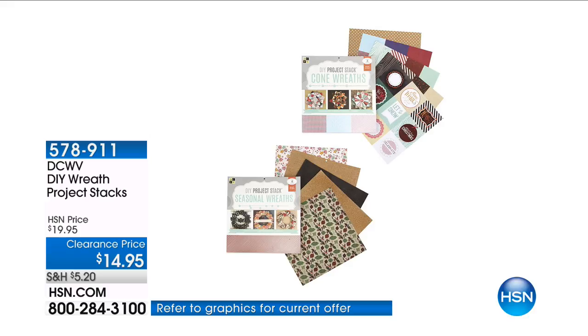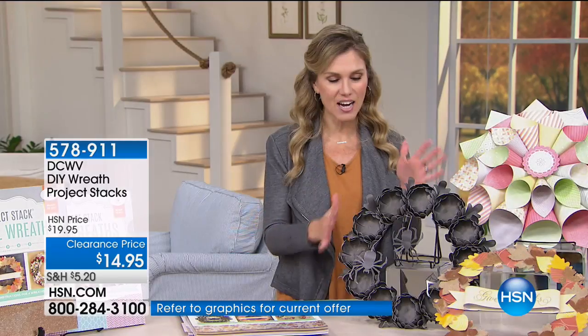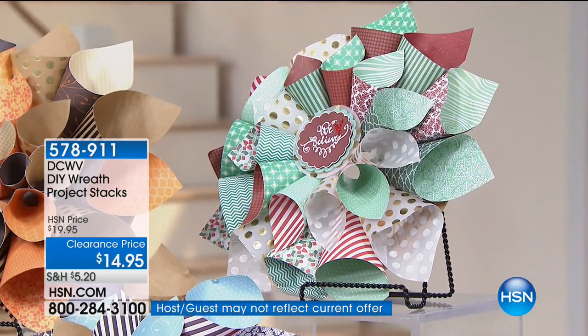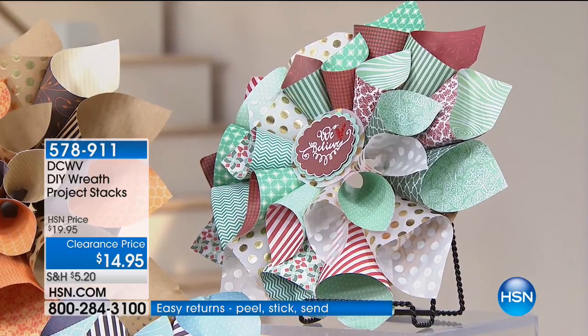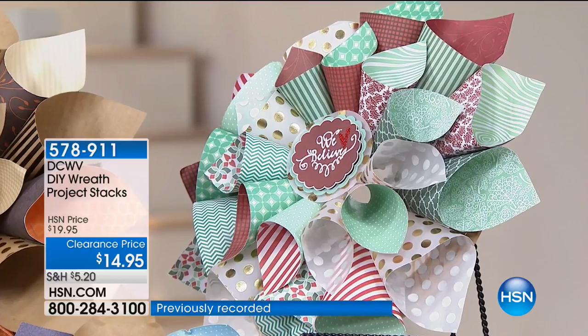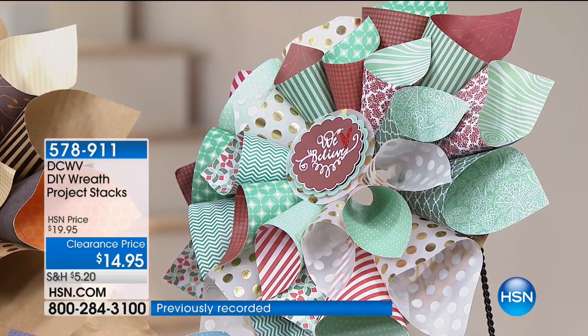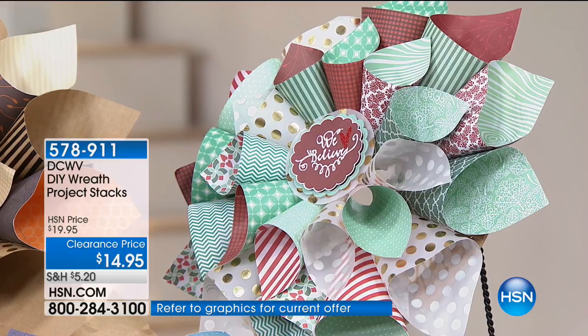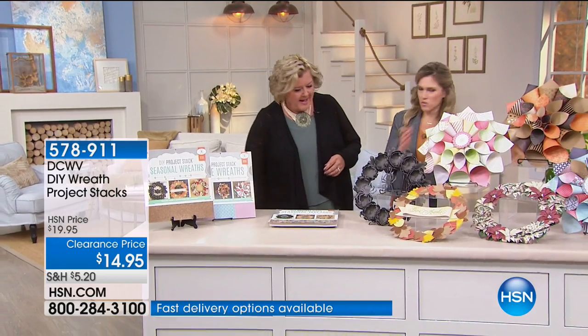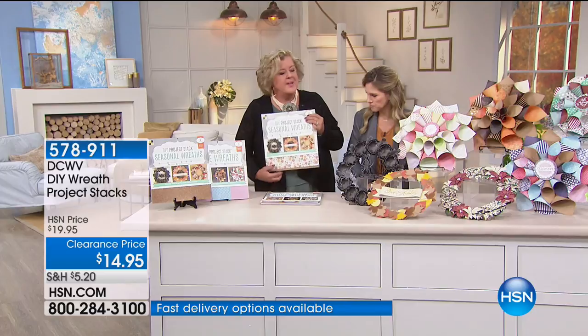We have our DIY wreath project — it's a stack wreath that you can make. You're able to make eight different wreaths out of paper. It's beautiful, fun, shows personality, and it's something that's going to last season after season. At $9.98 — with flex pay expiring tonight — this is brand new. You're the first ones getting a chance to see it. I'm bringing in the expert, Holly Fossen.